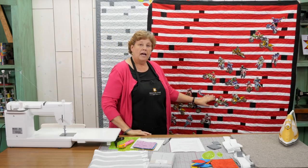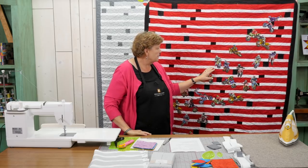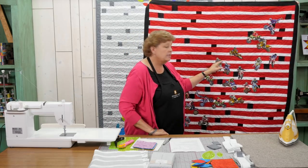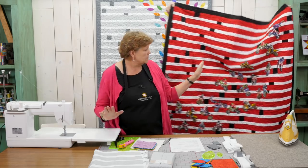He actually ironed these onto fusible heat and bond, then placed them on here and ironed them on. Then we just single stitched all the way around every single one.